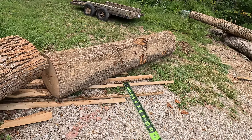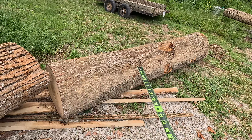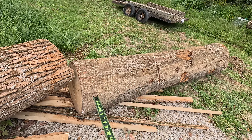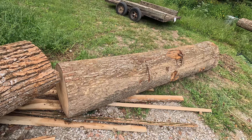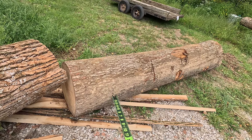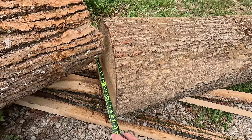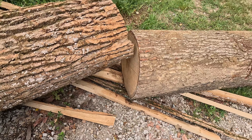Then we have this piece of red oak. It has some splits on both sides, so I don't know how much good lumber we'll get out of it. We'll have to see once we start milling it up how that split runs, but it does seem like it may match up. This is one of the trees that was uprooted, so it may have gotten damaged from the storm. We're looking at about 24 inches on that one, so it's pretty good size.